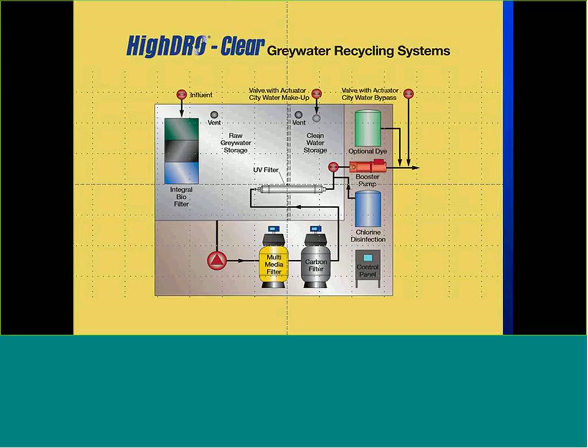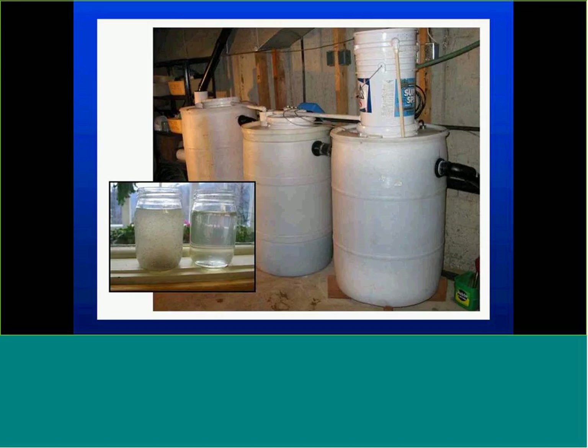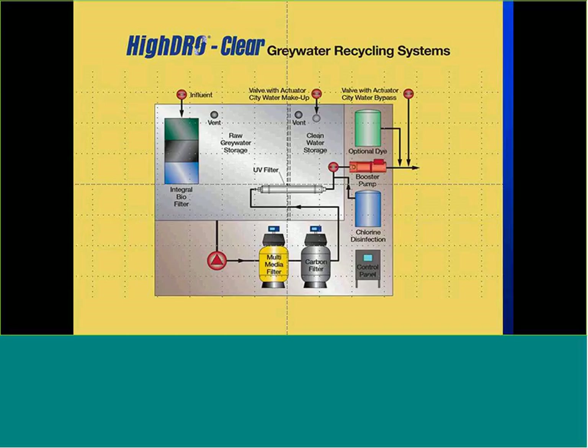Rainwater recycling is another hot topic. Rainwater is unique in that unlike stormwater, you need to treat it first and then store it, and we only store it for 24 to 48 hours at most. The beauty of rainwater is it's a known source — we know how much we'll get and what we'll use it for.